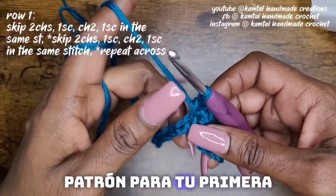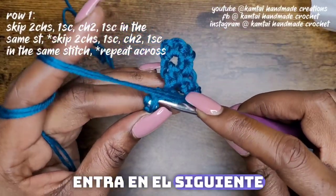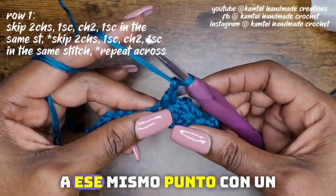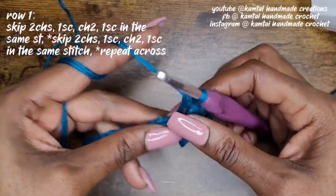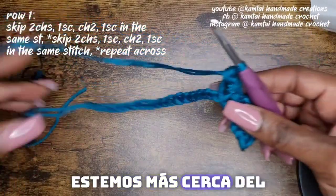Now that's your pattern for your first row. Skip two, go into the next stitch with a single crochet, chain two, and back into that same stitch with a single crochet. Just do that all the way across, and I'm going to meet you when we get closer to the end.